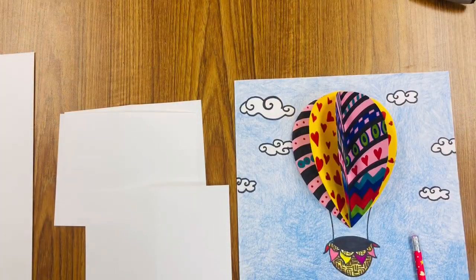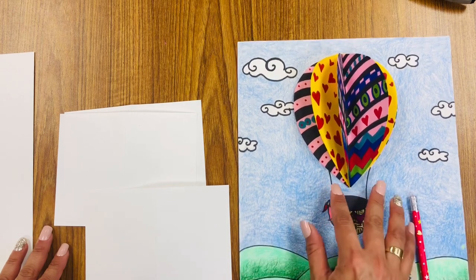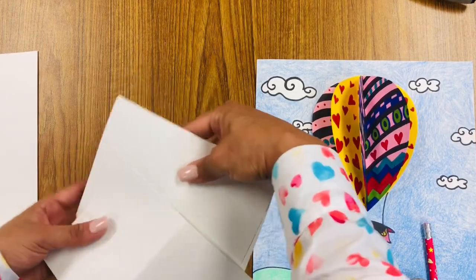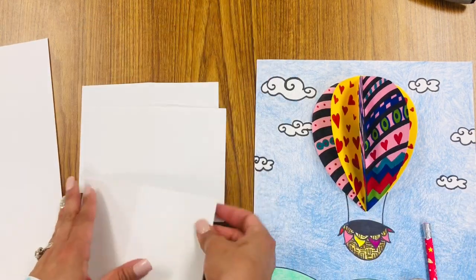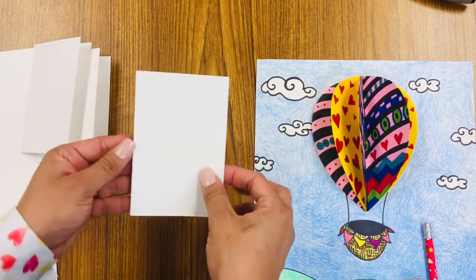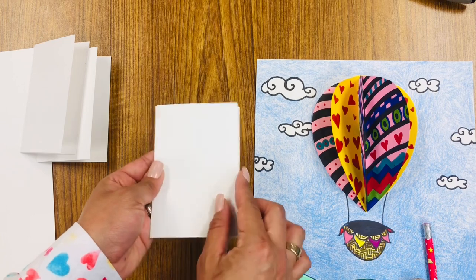We are going to begin by making the body of the hot air balloon first, so you see how big yours turns out, and from there move on to the size of the basket and your ground. You will need three medium pieces of paper, much smaller than your background. You will need to fold all three in half. Make sure that they are all the same size, and make sure that the folded part is on the left and the open part is on the right — sort of like a little notebook or a book.